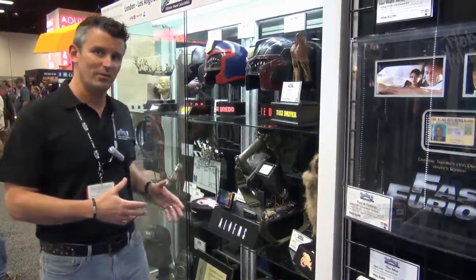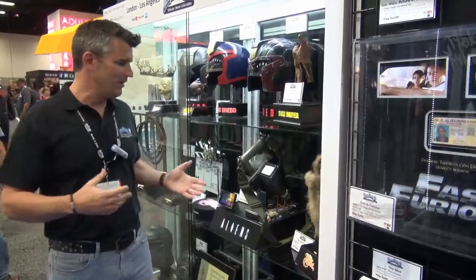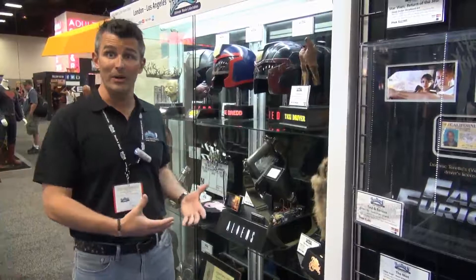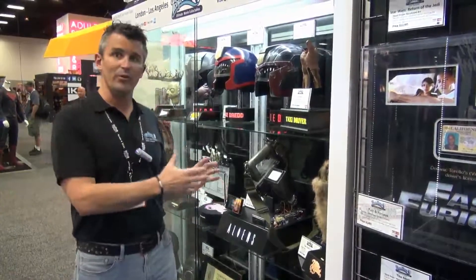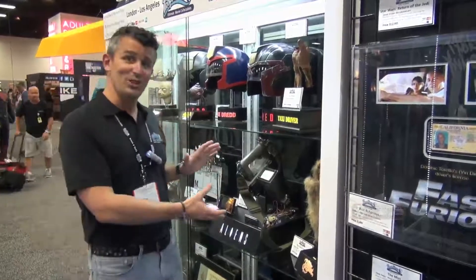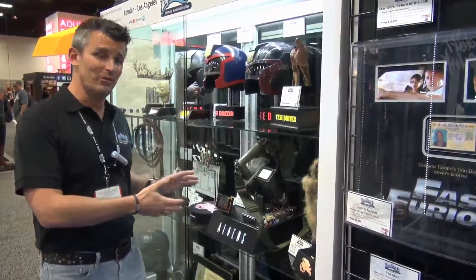It's the original close-up hero motion tracker from Aliens. This particular unit was the one used for the Titan shots where it was practical — basically where it would zoom right in and you'd see the graphics on screen. And that's evident through just the technology from that era that they tried to build into it.